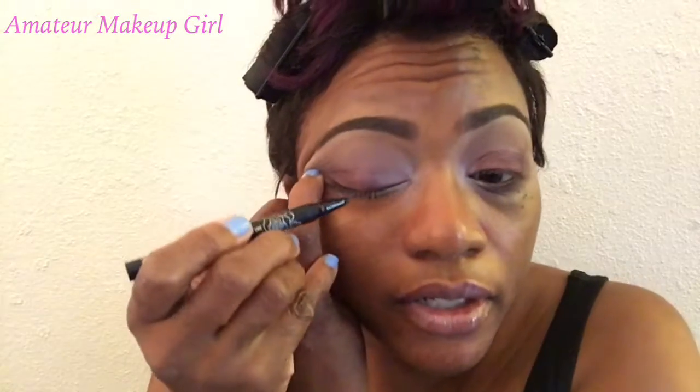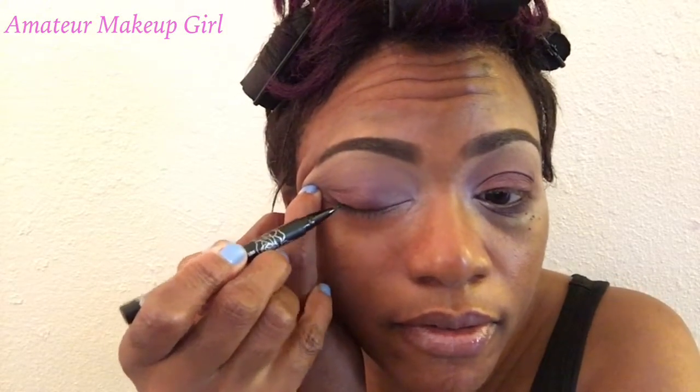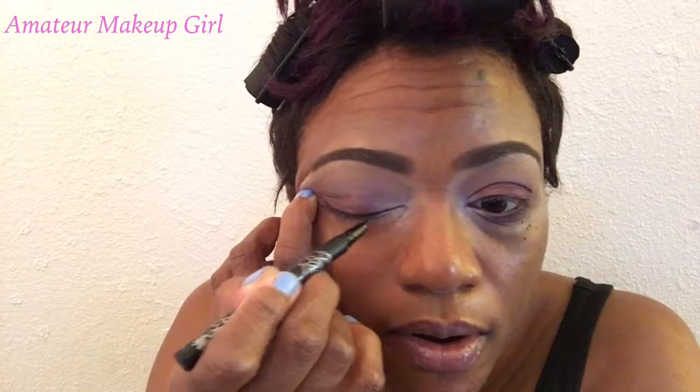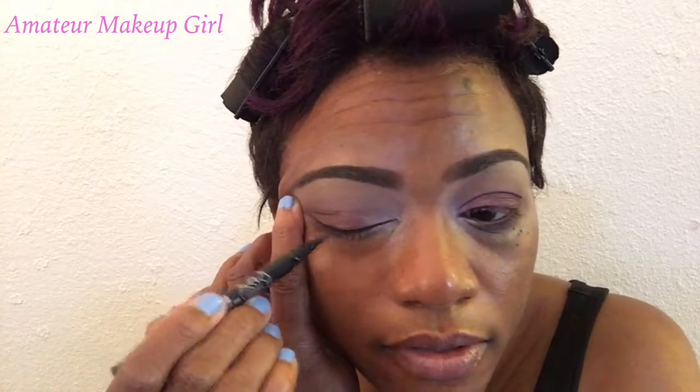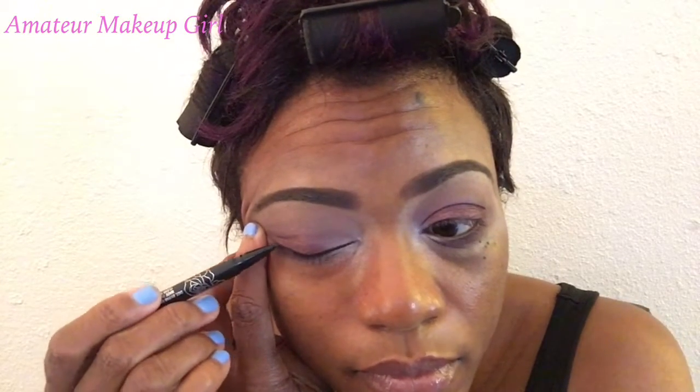I normally do my eyeliner off camera, but I'm going to go in with the Kat Von D tattoo liner and try to show you guys the ease of this product. There you have it.